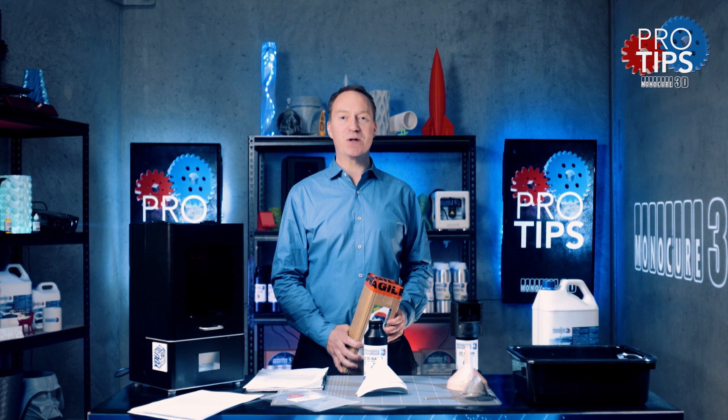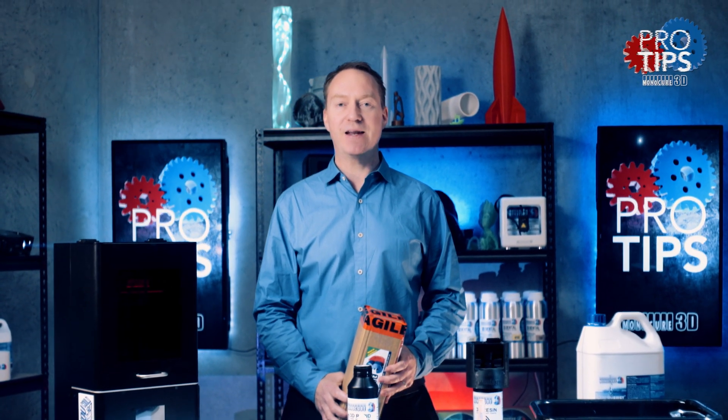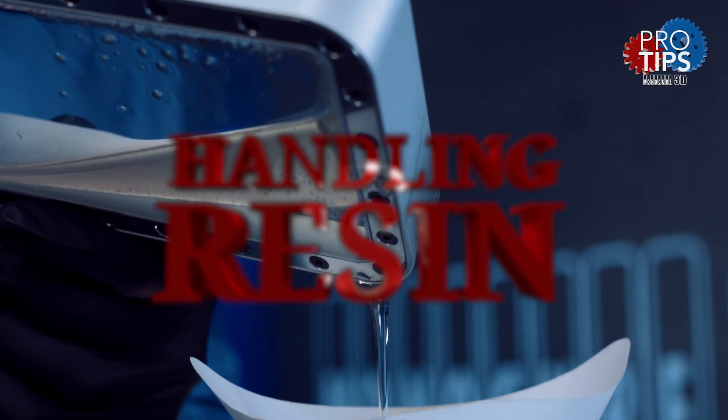Hi, my name is Charlie and this is Monocure 3D Pro Tips. Today we're going to talk about the proper handling, storage and disposal of our resin. Let's get into it.